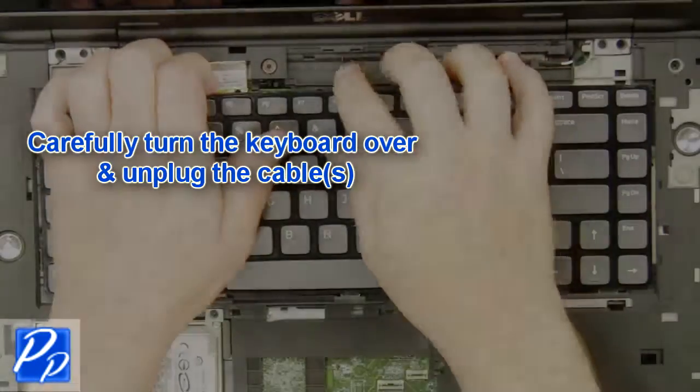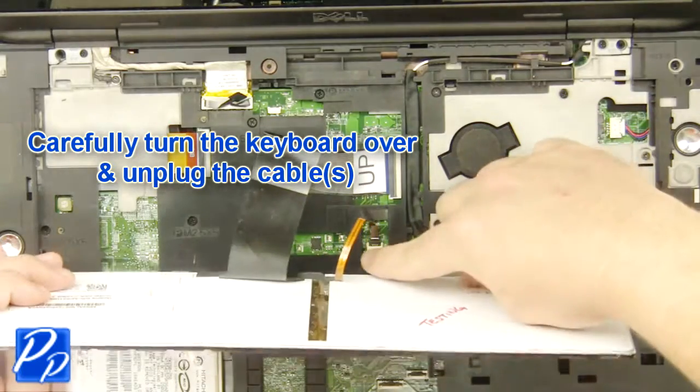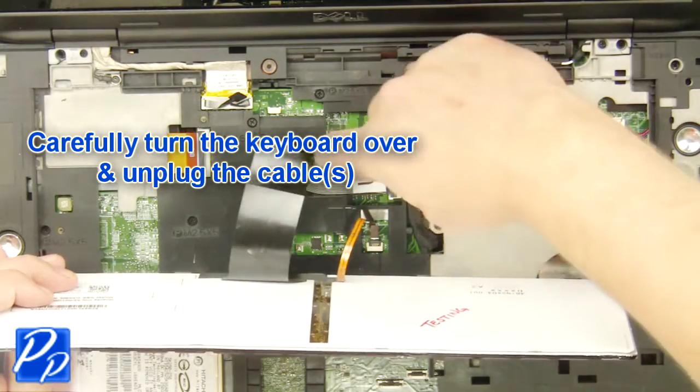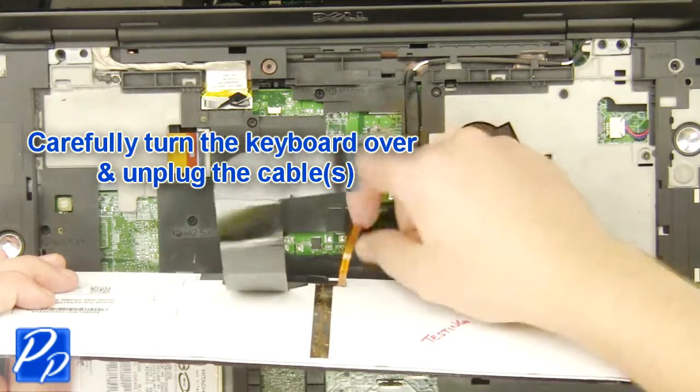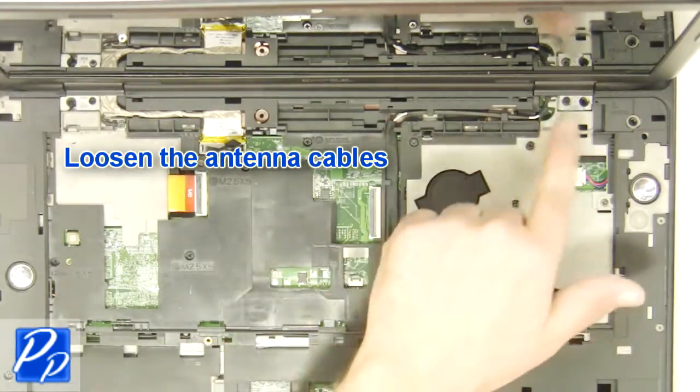Carefully turn the keyboard over and unplug the keyboard cable. Remove the keyboard. Loosen the antenna cables.